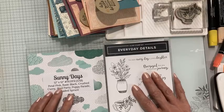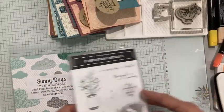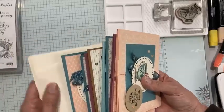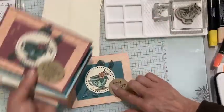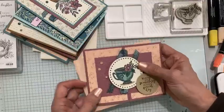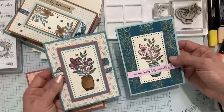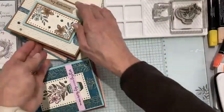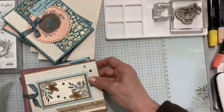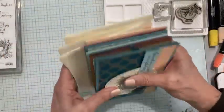I'm going to be featuring Everyday Details today. It is the featured stamp set for my card club, which is a class by mail. I do it every month — eight cards — and this month I'm featuring Everyday Details. I'm also using the Forever Love designer series paper. My club members get a half pack of this gorgeous Forever Love paper. These are my February card club cards featuring Everyday Details.